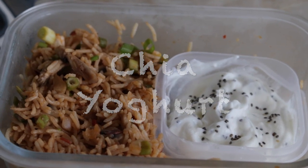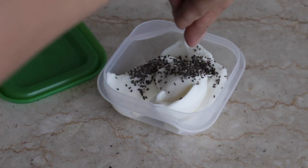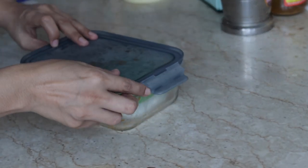The next recipe is chia yogurt. Adding chia seeds will help strengthen our immunity system. You can also carry it in a tiffin box. I hope you enjoyed this video — please comment down below and give your feedback. Thank you so much!